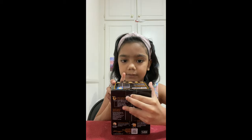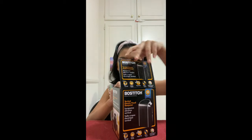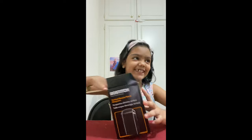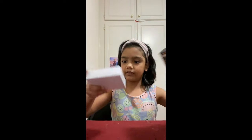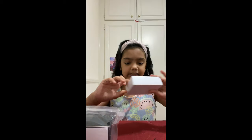So first we have this part. I'm going to open that part. Let's open. So first I'm going to take the sharpener out. We have these five pieces. Here is the sharpener.